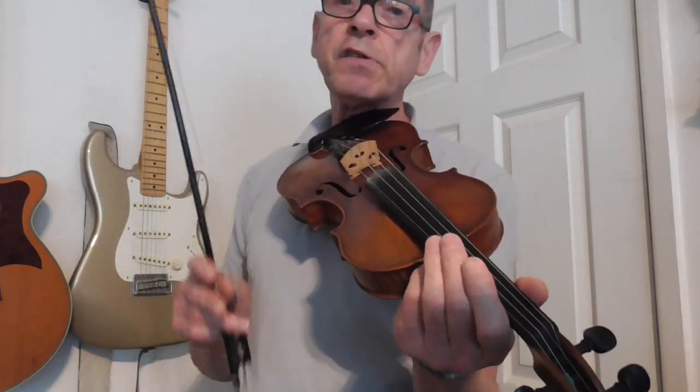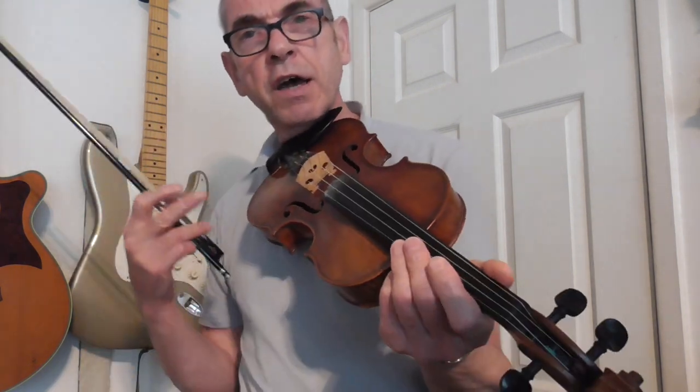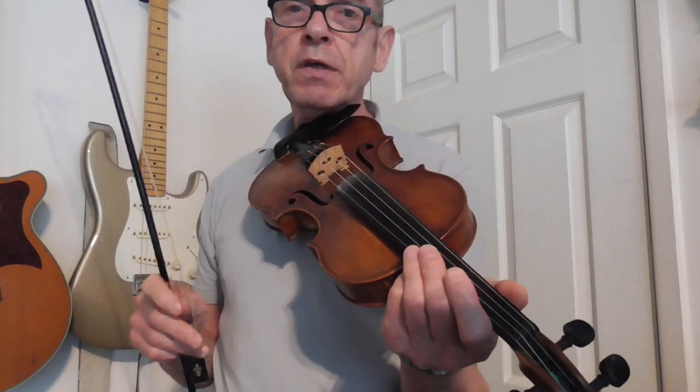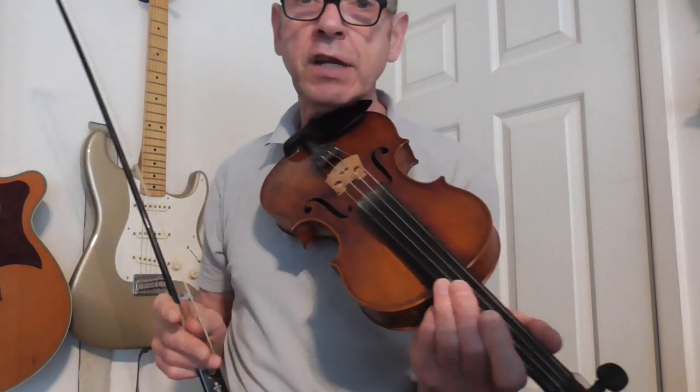I shouldn't be too self-conscious about that. I should just try and remember that there's a nice sort of swing to this tune, and if you can try and introduce that into your playing it makes a difference. Because this is a waltz, and dancers do like to hear a nice melody played with a little bit of a swing to it, to give them that sort of motivation to get out of their chairs and dance around.